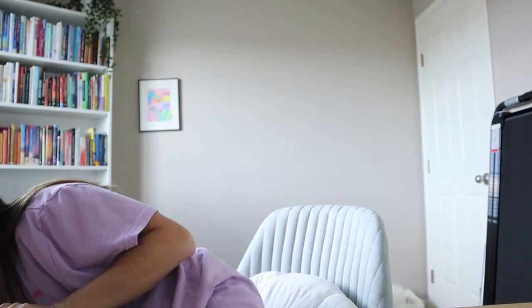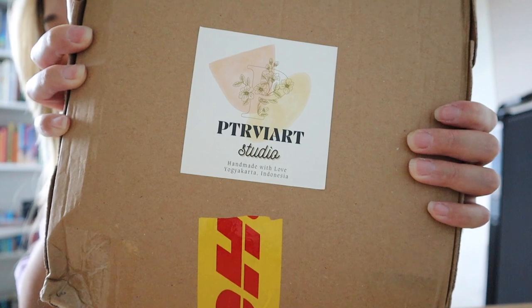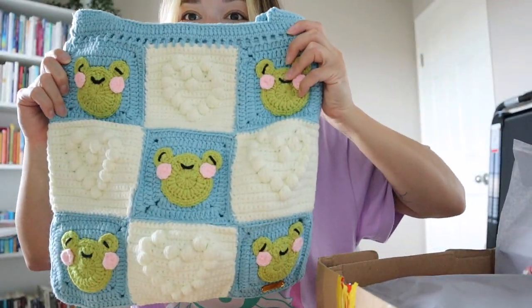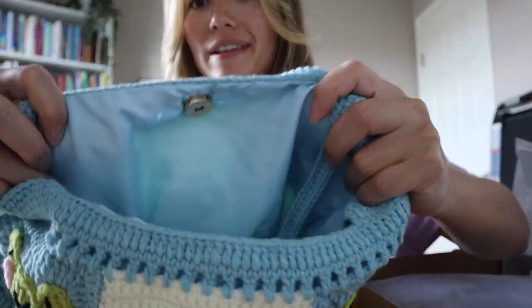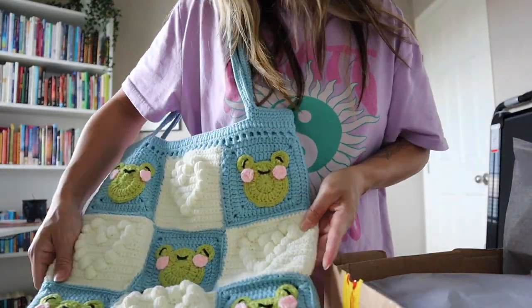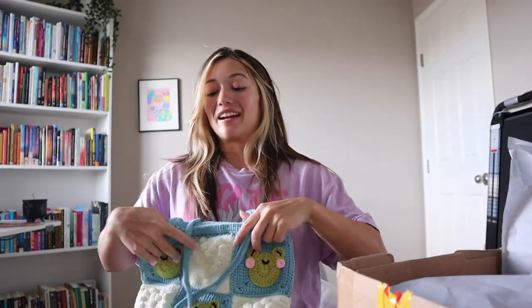And then I have one last one — guys, this one's going to blow your mind because this artist is so talented. She is a crochet artist. This one came all the way from Indonesia and it took less than a week to get here. She's on Etsy and on Instagram. Oh my goodness — look at that! It's a crocheted bag and it's so nice. She even lines it on the inside and it matches. That is adorable. Look at these frogs! I already love this one.